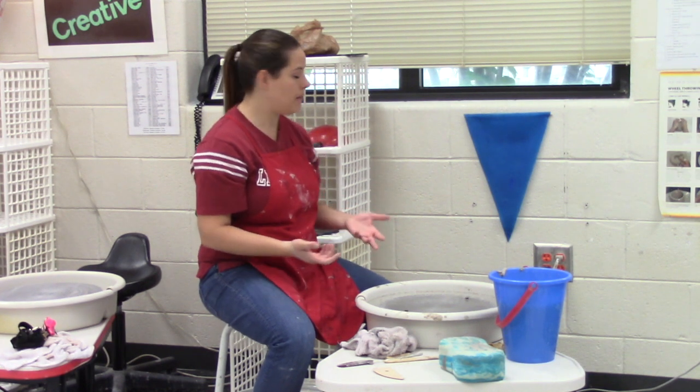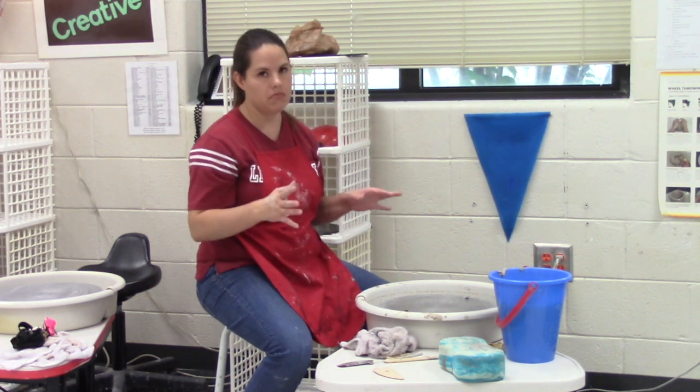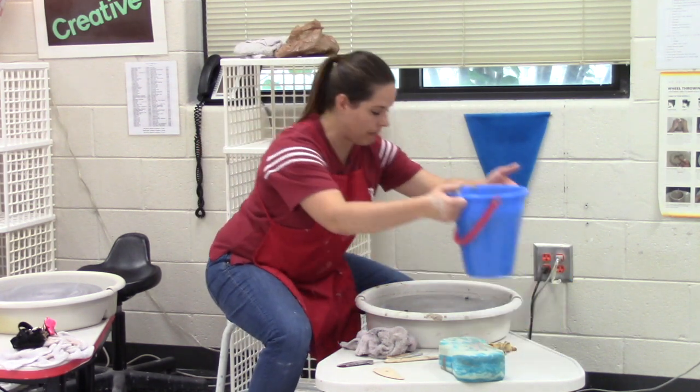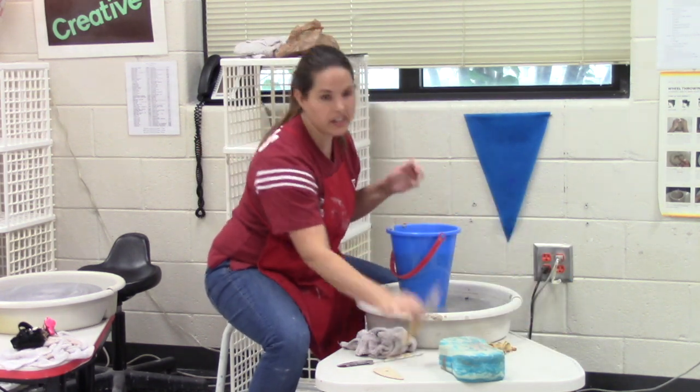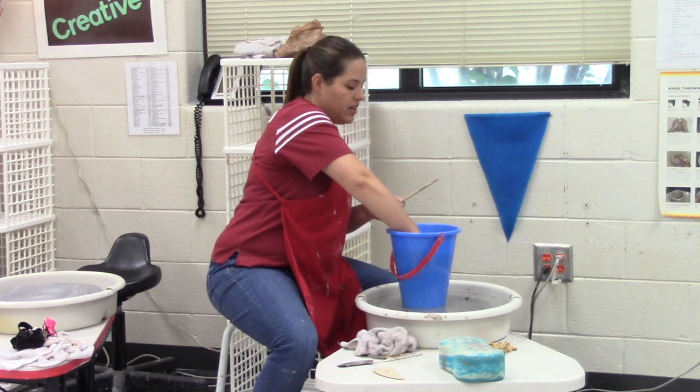All right, so now we need to clean up. We've created our piece, now we've got to clean up the mess we made. Not too hard. I like to take my bucket and clean up the supplies at my station because that means I don't have to carry it all to the sink.